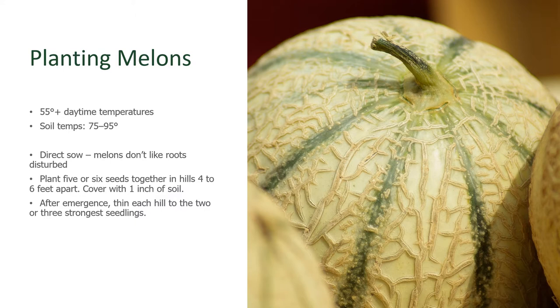So if you are going to start the seeds indoors, get them planted into the ground just as soon as the seedlings emerge or have one or two sets of true leaves. You definitely don't want to let these plants grow to be any good size in a pot before planting them out. When you do plant them out, make sure you disturb the roots as little as possible. For direct sowing, which is the recommended method, plant five or six seeds together in hills that are four to six feet apart. Cover these with an inch of soil. After the seeds germinate, thin each hill to the two or three strongest seedlings.